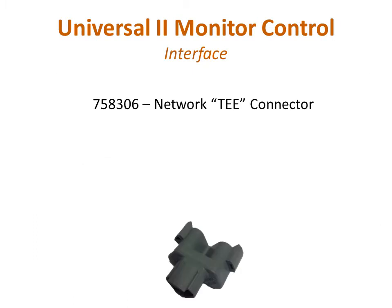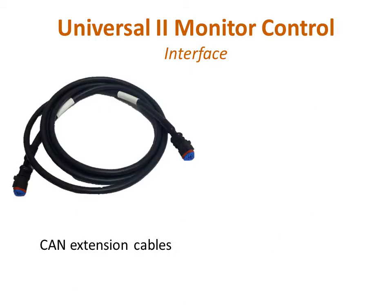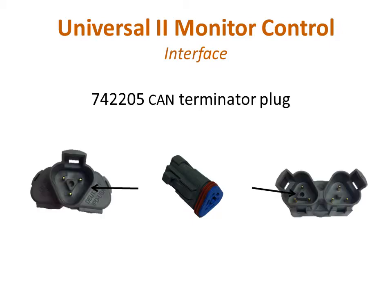Each control device uses a network T connector. This connector provides a network in and out port and a device connection port. These connectors are keyed to prevent connection errors. CAN extension cables are used to travel the distance between device T connectors. They are available in several lengths making network customization easy. CAN terminator plugs are required at each end of the network. These provide the proper electrical impedance for the CAN network and can be connected to either network port of a T connector.